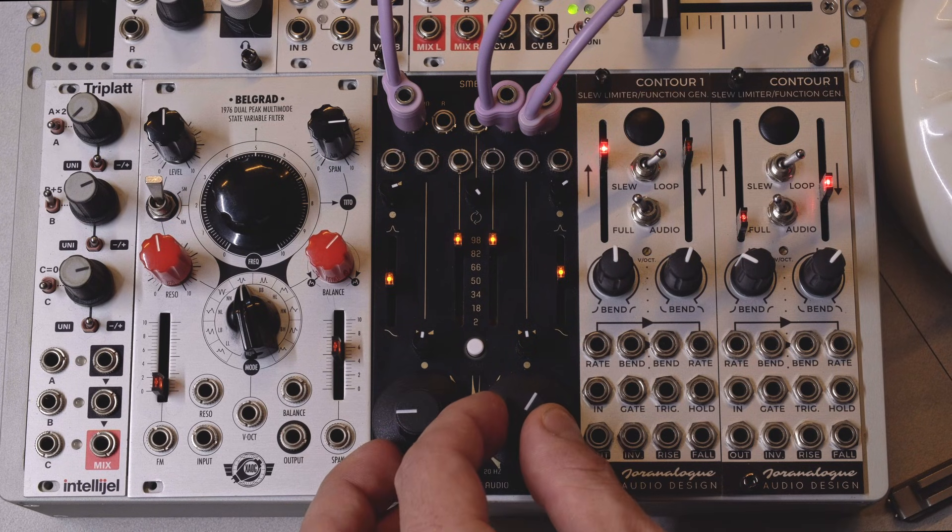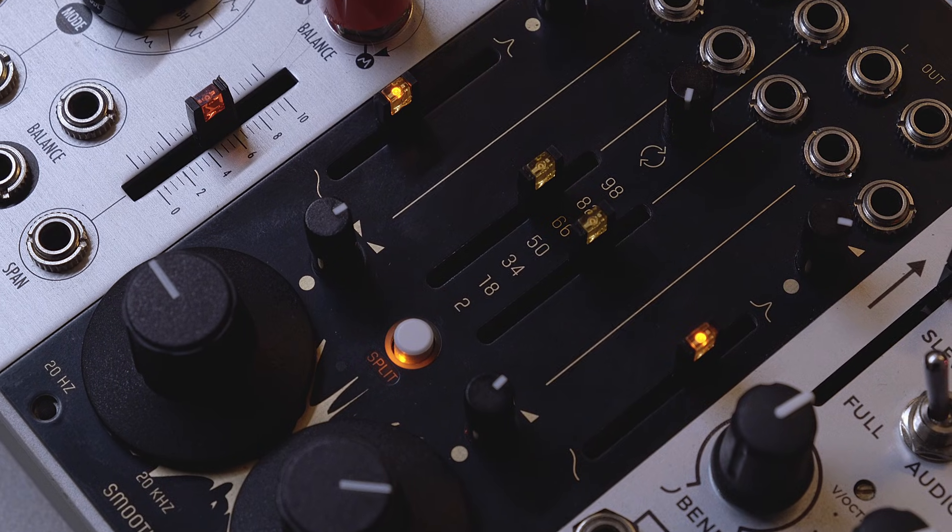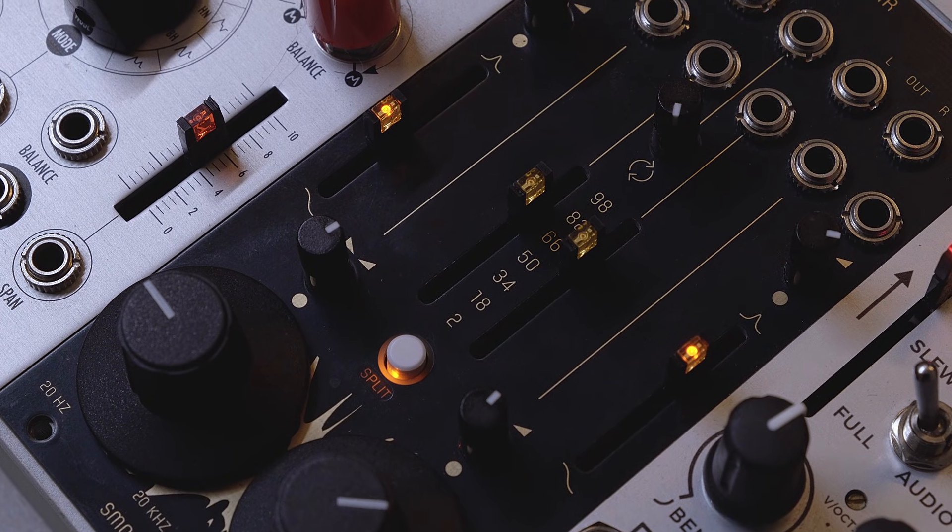A small batch is available now from Smoothie Audio, links are in the description. Thanks for watching, and I can't wait to hear what you create with it.